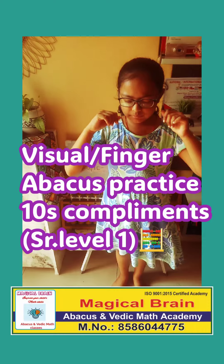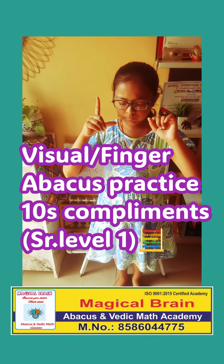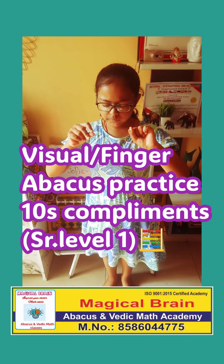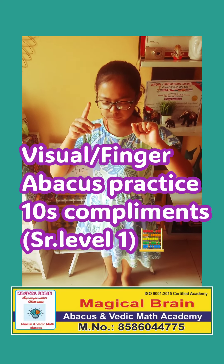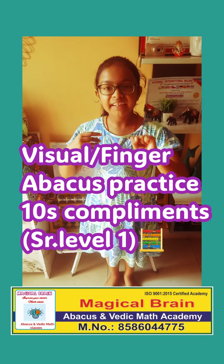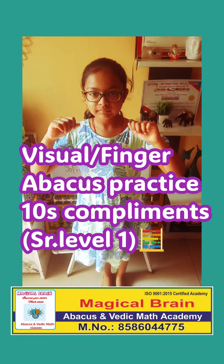51 plus 18 plus 11 plus 9 plus 8. Very good. 97 is correct. Clapping. Well done.